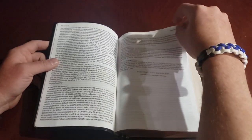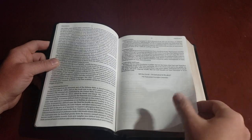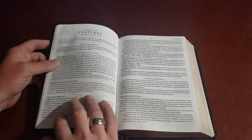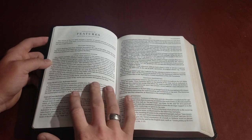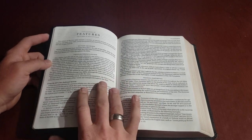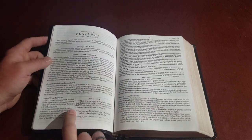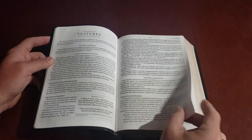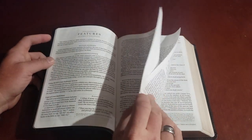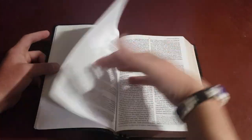Of course, Soli Deo Gloria — to the glory of God alone. It also tells you about the features, which is nice since some Bibles don't have great information on features in the front. It tells you about the cross-reference section, the footnotes, and how they work — what you can expect before you just dig in.